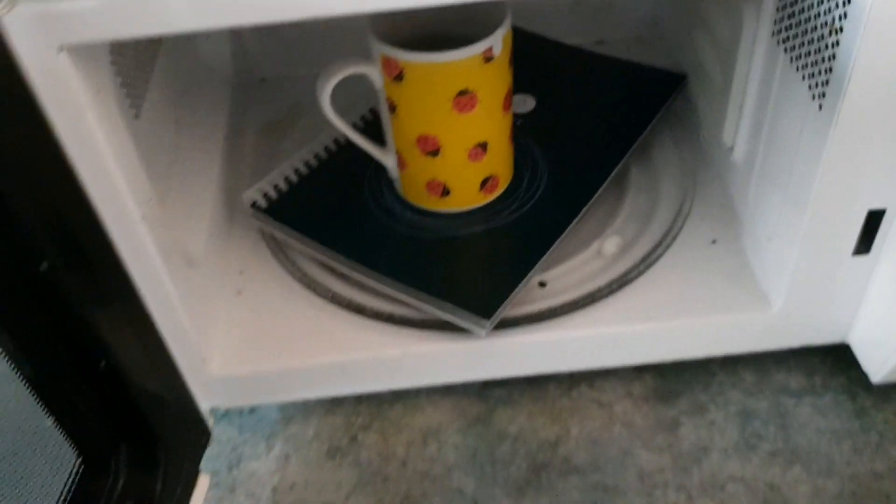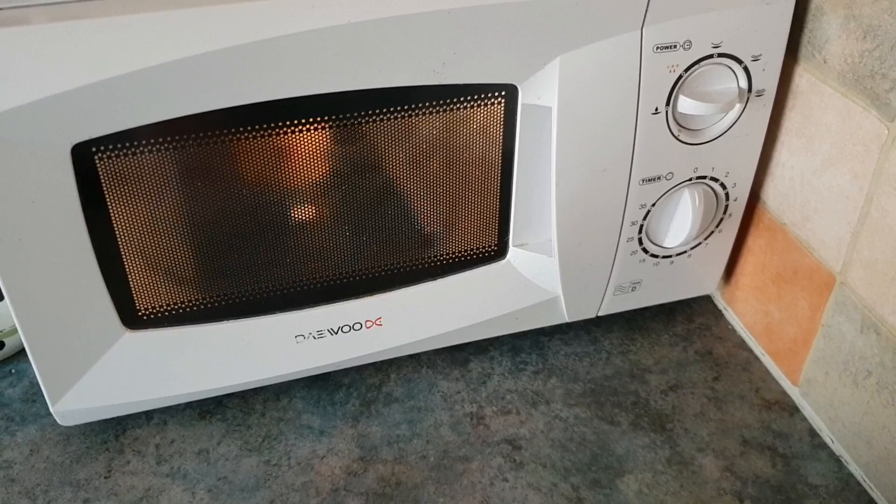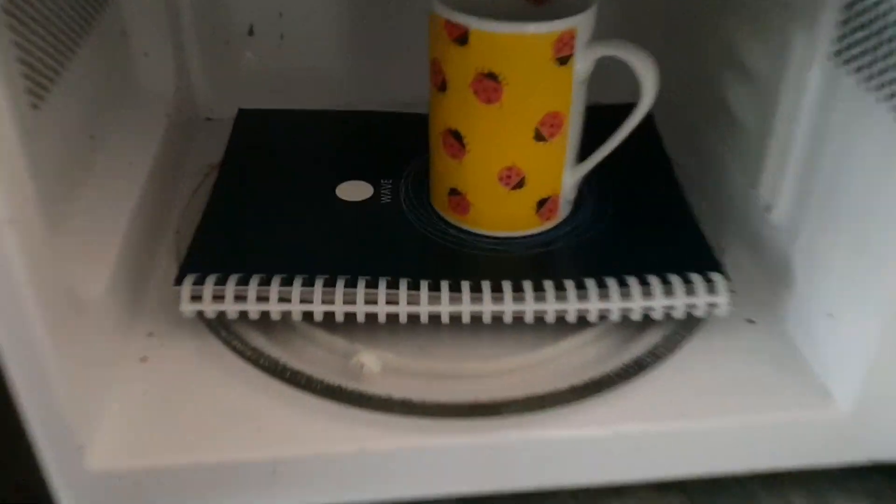We're not quite done yet — you can see there's still some detectable ink. So we'll pop it back in and give it another spin. We've had the notebook in there for nearly three minutes now. Let's open it up — our logo seems to have completely disappeared.